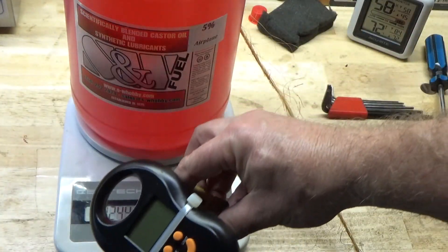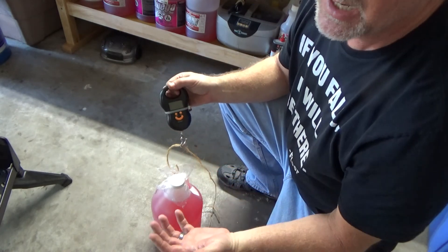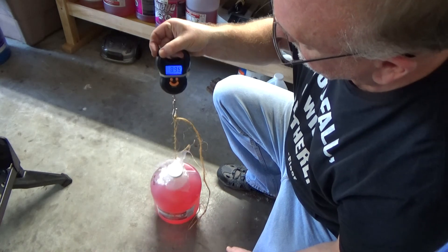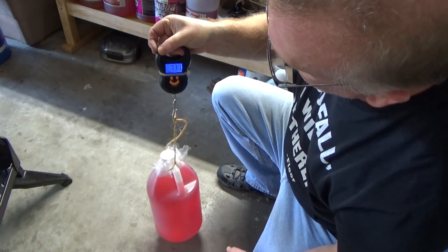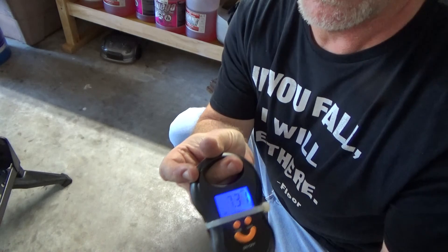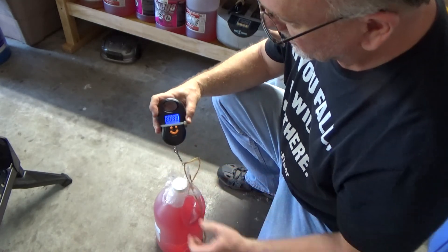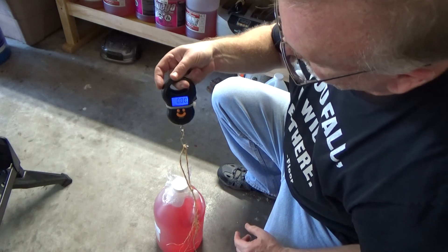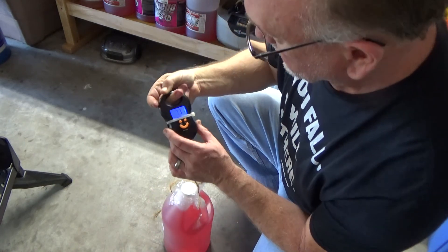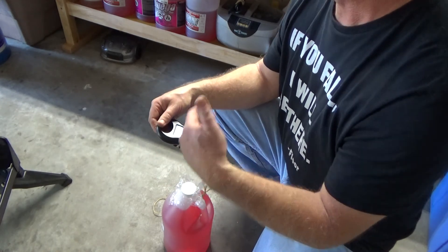Now I'm going to weigh this fuel bottle using the new scale and compare the results with my other scale. I'll hold it up until it locks — it locked at 7.31 pounds. Let's do that one more time: turn it off, make sure it's zero, make sure the bottle doesn't sway too much — 7.31 pounds again. At least this thing is consistent with the way I'm trying to weigh this.